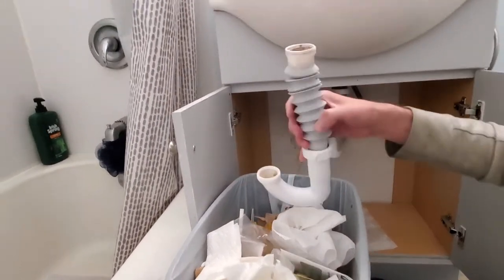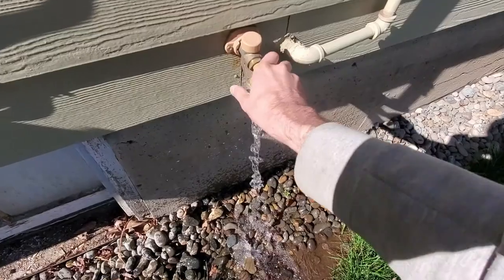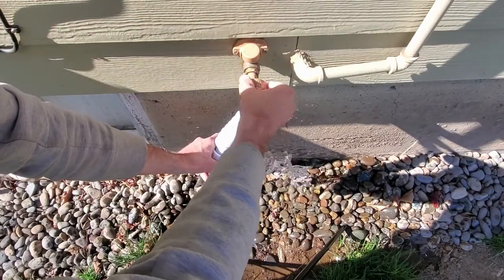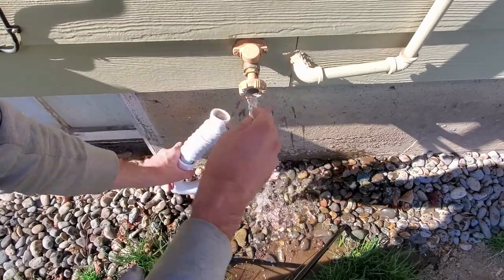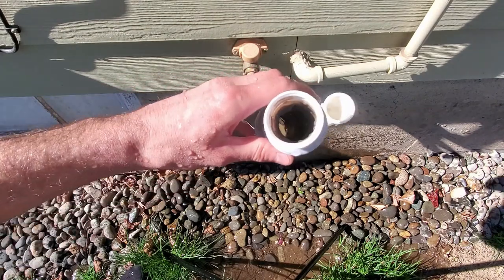We're gonna rinse this baby outside real quick. It might actually help if I have the water turned on — in the basement I have the winter shutoff on. Might have helped if I shut this off first before I turned the water on. Anyway, we're gonna rinse her out. Looks pretty clean to me; I don't see a difference in scraping this out further.